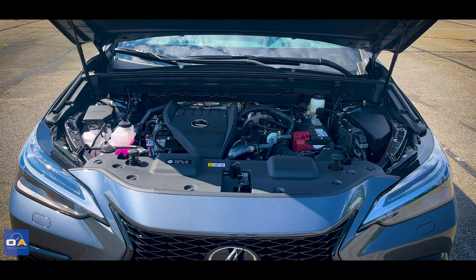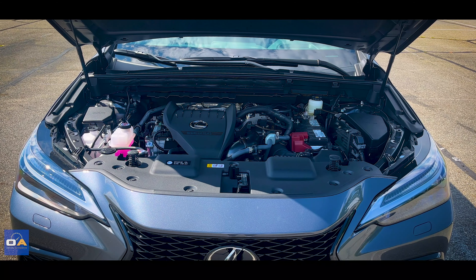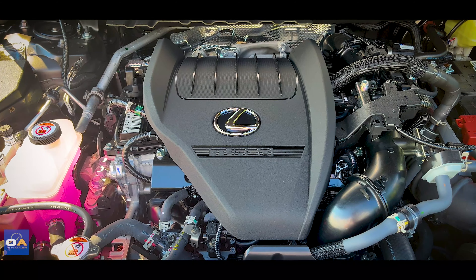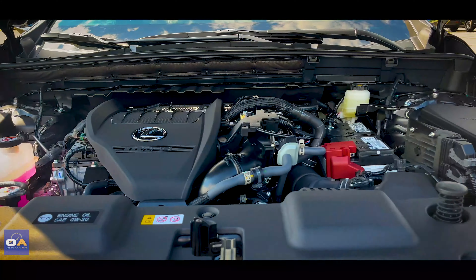Let's start under the hood. What we have here is a 2.4-liter turbocharged four-cylinder engine putting out 275 horsepower and 317 pound-feet of torque, paired with an 8-speed automatic transmission with all-wheel drive. 0-60 takes 6.6 seconds.